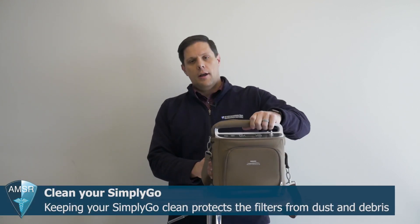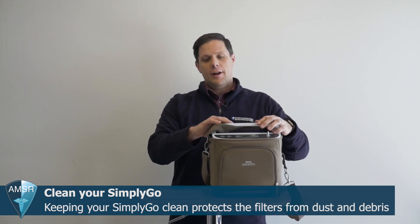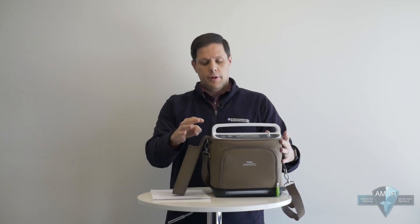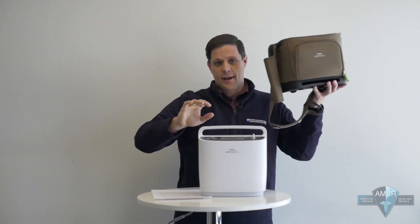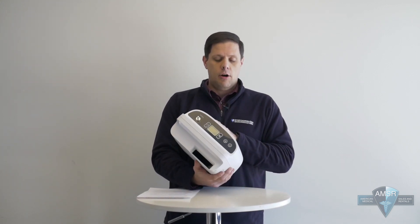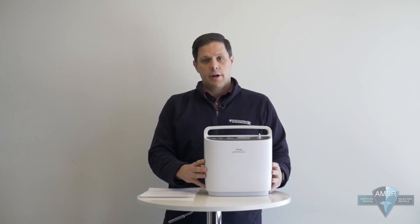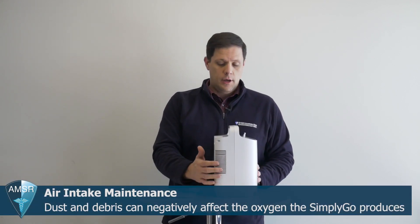On a weekly basis, you're going to want to make sure that your Respironics Simply Go is kept clean — the exterior of the unit as well as the air intakes. The first step is to take the unit out of its carrying case. Simply unstrap it at the top on the handle, pull that aside, and then you're able to pull your Simply Go out. Once removed, you'll have access to all the parts you need to clean, and you'll want to make sure the exterior is free of dirt and debris, especially on the air intake.